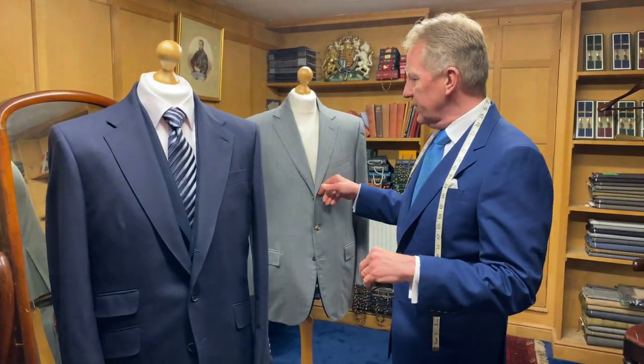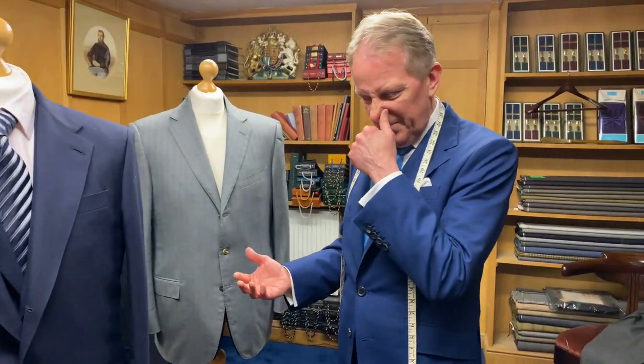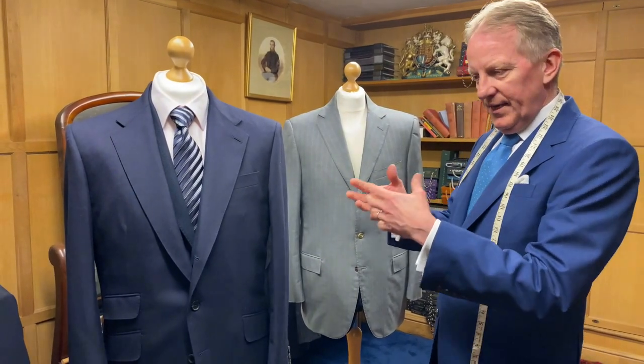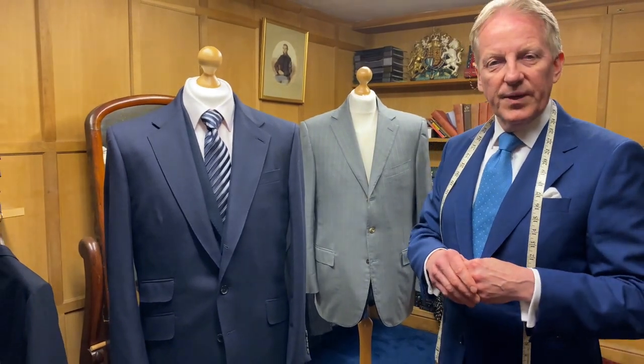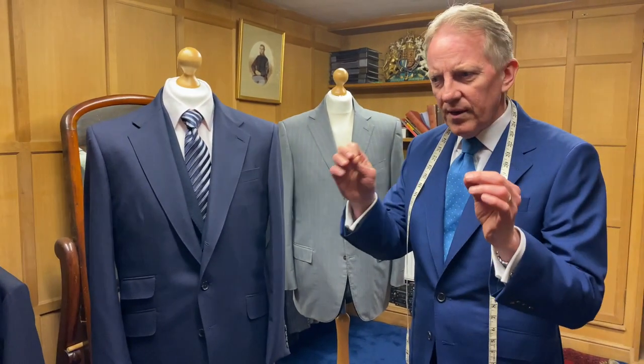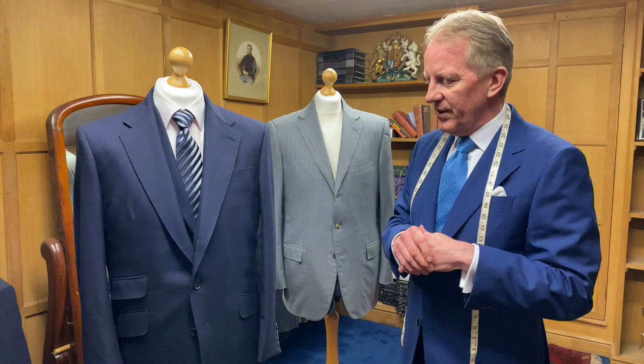This garment here was sent as a donor garment for the suit copying service, and we've made a replacement — and we've also made another one; the guy ordered two. I'm going to try to point out a couple of the differences between the sample and ours. There may be things you've never really thought about, but it could be useful when you're buying something in the future.